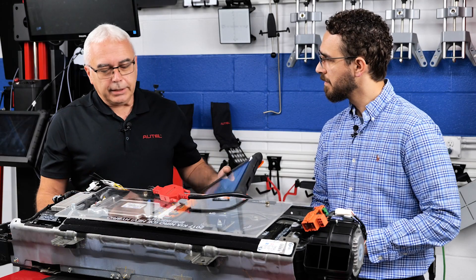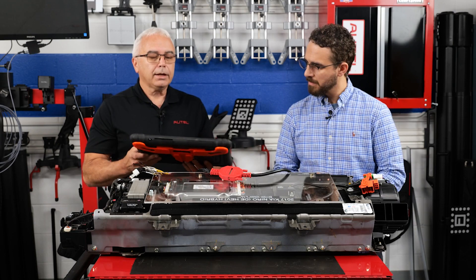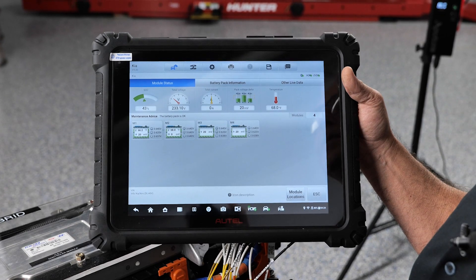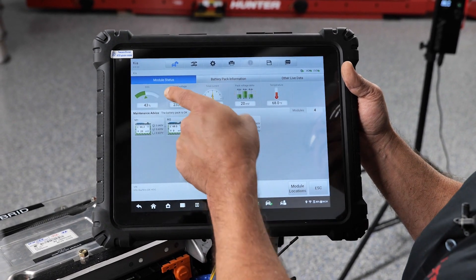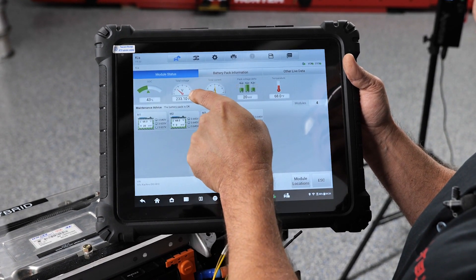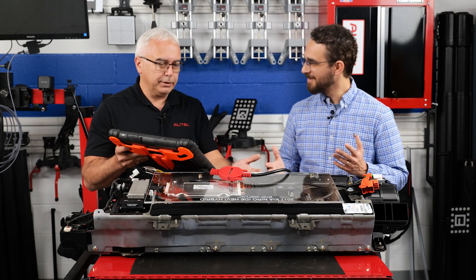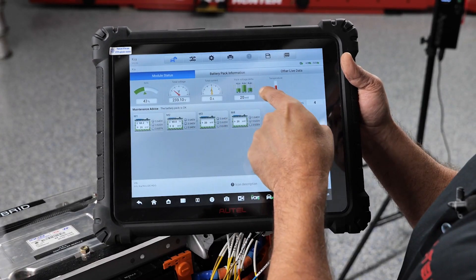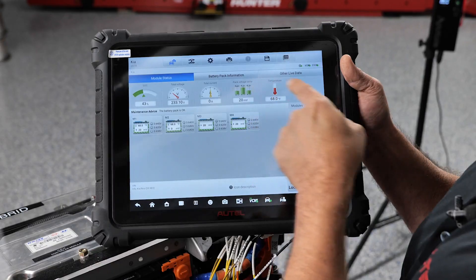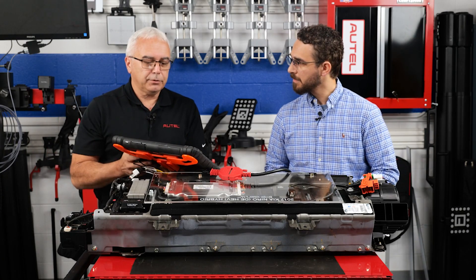I've taken the liberty to hook up to the high voltage battery pack here. The first screen that comes up will show you an overall view of the high voltage battery pack. It'll tell you things like the current state of charge — this one happens to be 43% — how many volts are in the battery pack, which says 233.10, and the amperage says zero because we don't have anything hooked up to it, so there's no load. We also have our peak voltage delta, and the overall temperature of the battery, which says about 68 degrees Fahrenheit.